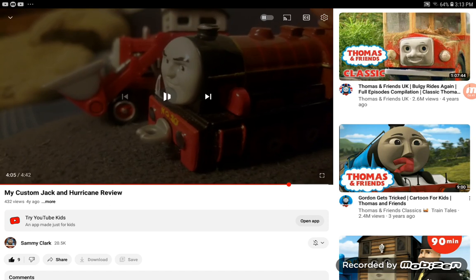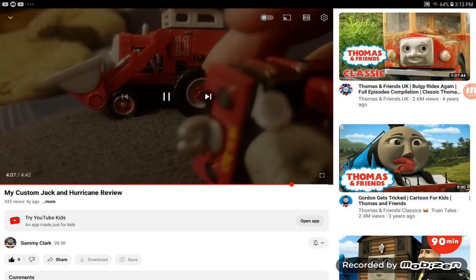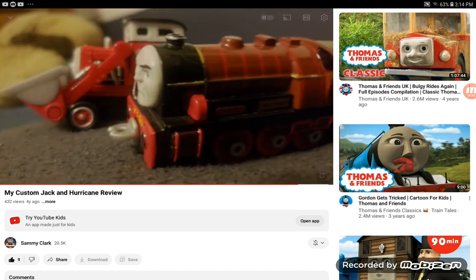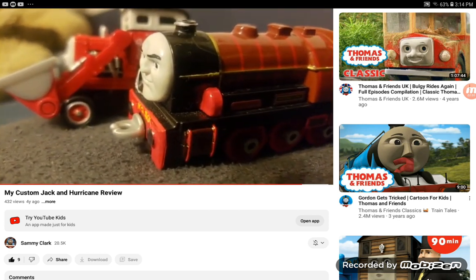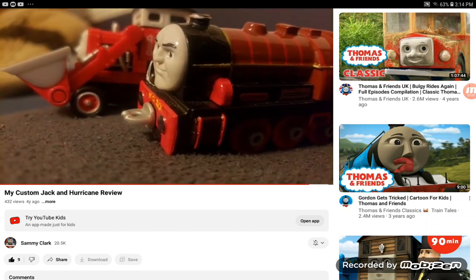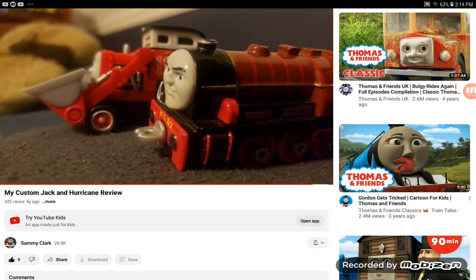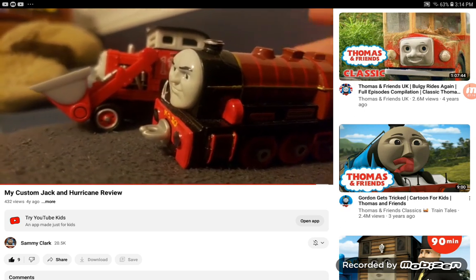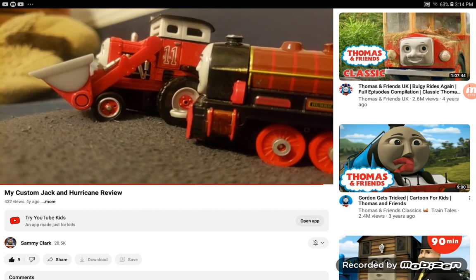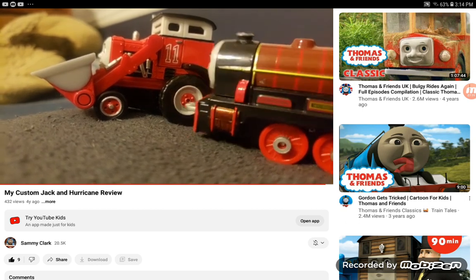It looks like the video is four minutes and 42 seconds long, so it must be the same length as the other video I reacted to back in January. I ordered a Take-and-Play on eBay and hopefully it'll come in my mail tomorrow, so I'll possibly do a review on that or maybe a custom review after I customize him. I'm probably going to paint his footplate white or gray.